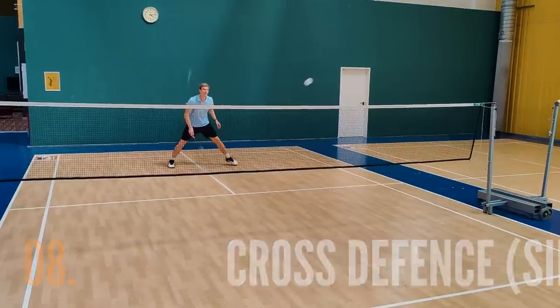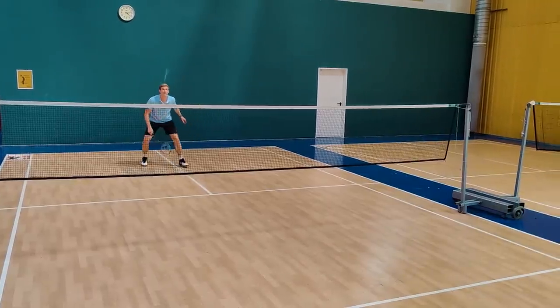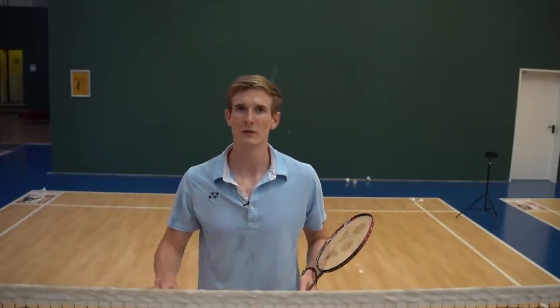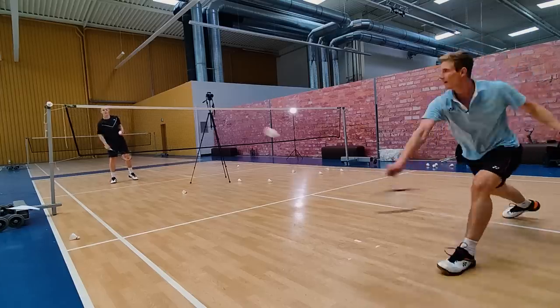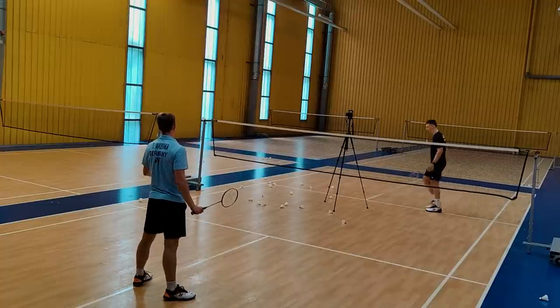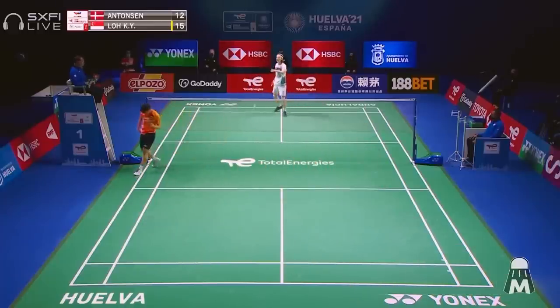Now we get to the really tricky stuff. Number eight is the cross defense. In singles, if the attack comes a little more to the middle it's fairly easy to play cross-court, but as soon as the smash goes more to the line and you have to hit it beside or even behind you, it gets super difficult. You have to be really fast with the racket, keep a loose grip, use your fingers and wrist to guide it cross-court with a very short movement — no time for a long swing. Even more insane is when players like Viktor Axelsen or earlier Lin Dan can dive to the side and still play defensive variations.